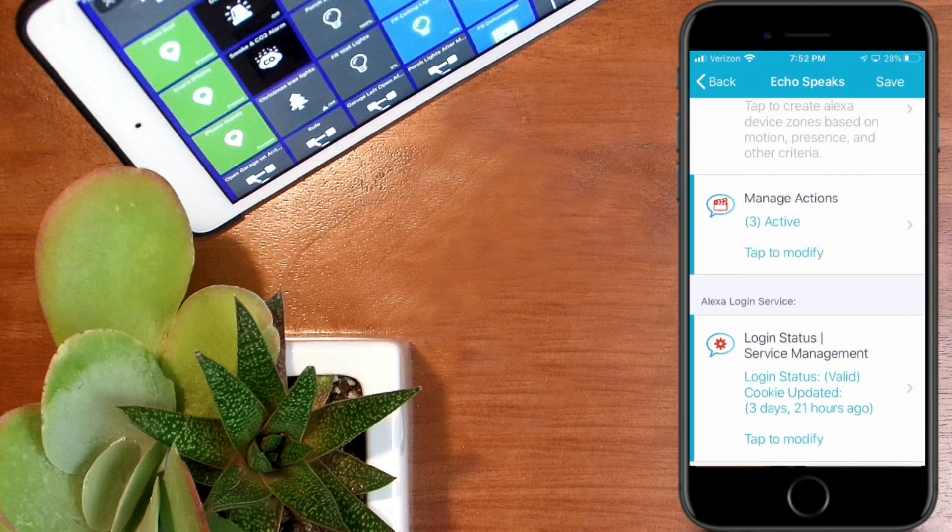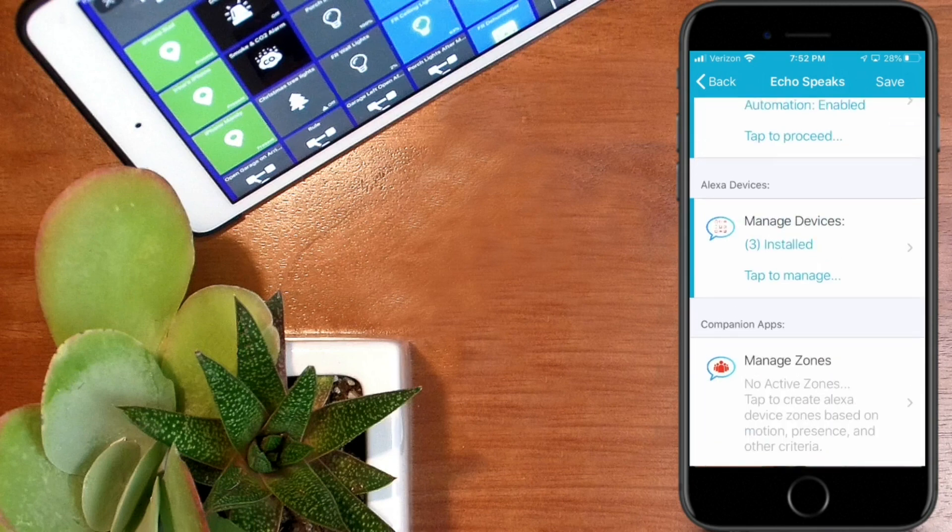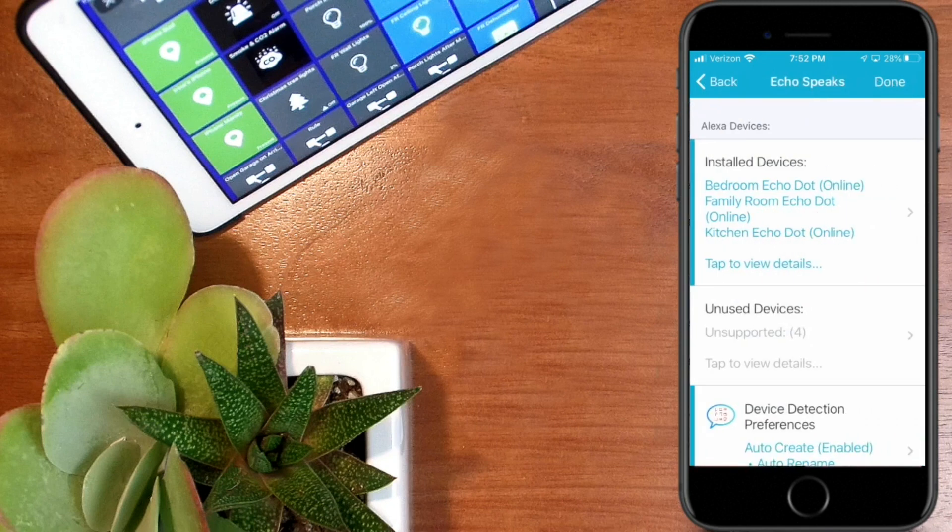The other thing to check if this is your first time setting up is to make sure all of your devices are showing up. Echo Speaks will automatically connect to compatible devices. I have Echo 2s and Echo 3s, and they are compatible. Click on that section and it'll show you which Echo devices are installed — I have three Echo dots, with the kitchen one being version 3 and the others version 2. Hit done.